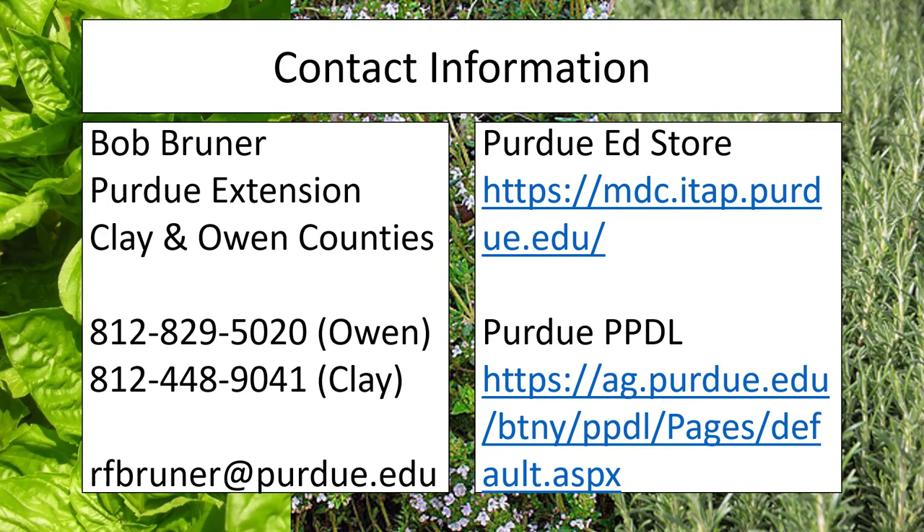If you have any questions or want more material on this subject, I strongly advise you to check out our Purdue Ed Store — it has a lot of great information on squash and a variety of other plants and insects. You can also send plant samples to the Purdue Plant and Pest Diagnostic Laboratory, the link for which is just below the Ed Store link on the screen. Feel free to contact me or any other Extension Educator with your questions, or consider contacting the Extension Educator in your own county. We are always here and ready to help. Stay safe out there and have a great day!